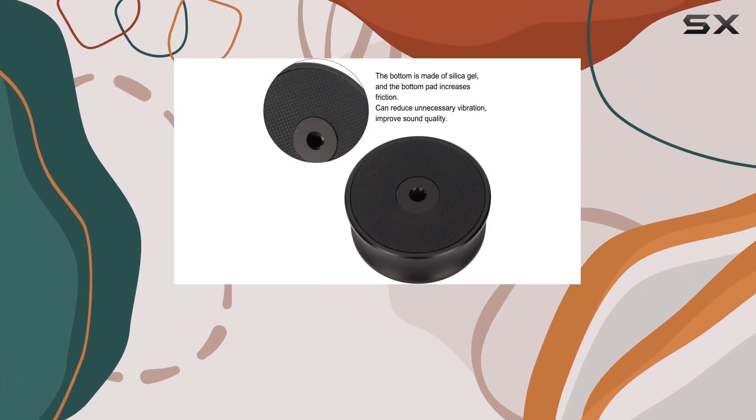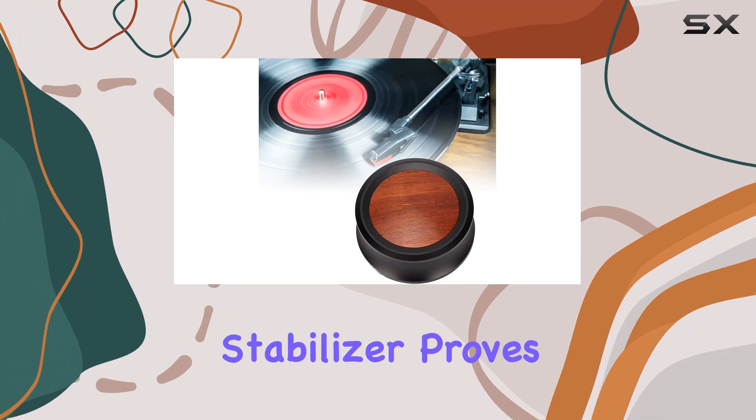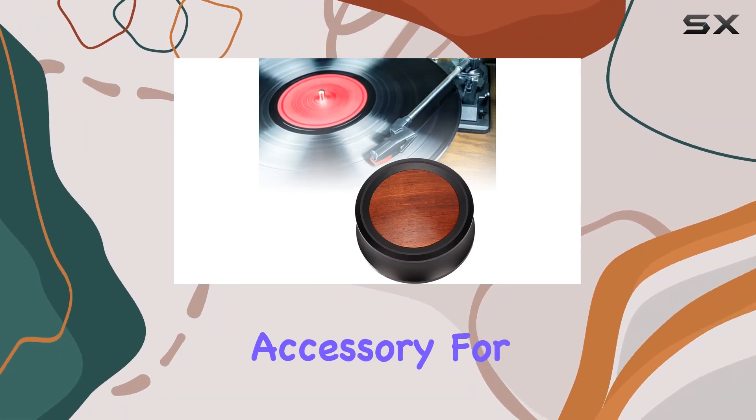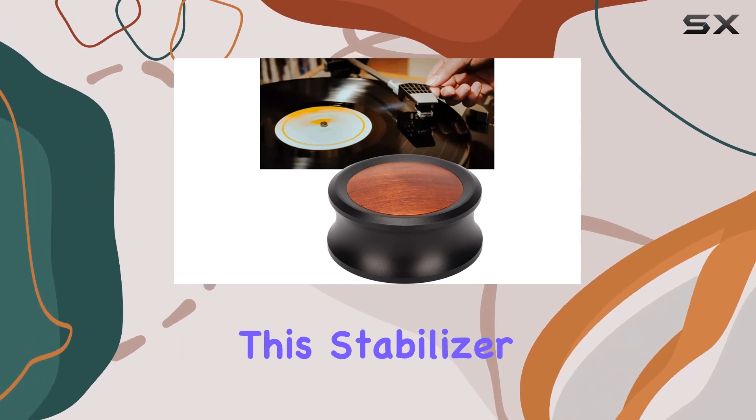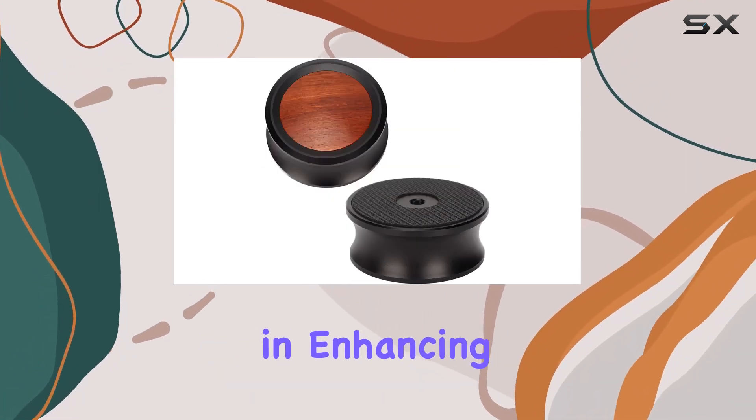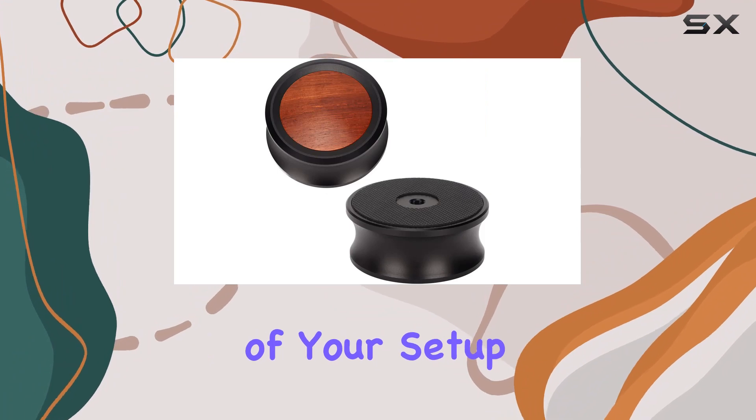Lightweight and easy to carry, the Pusoki Record Weight Stabilizer proves to be a practical accessory for audiophiles on the go. Whether you're a vinyl enthusiast or a CD aficionado, this stabilizer is a game changer in enhancing the overall audio performance of your setup.